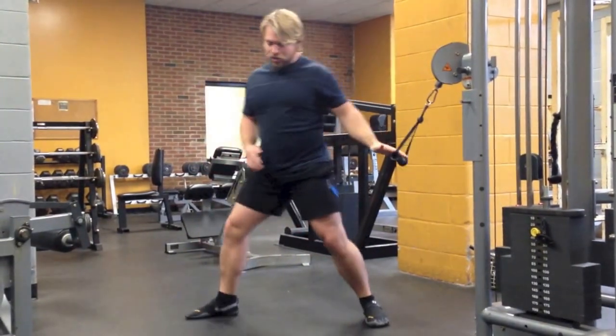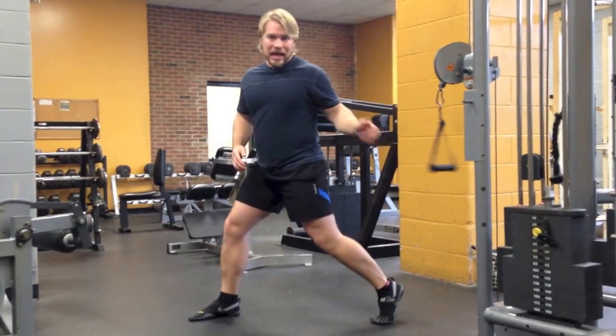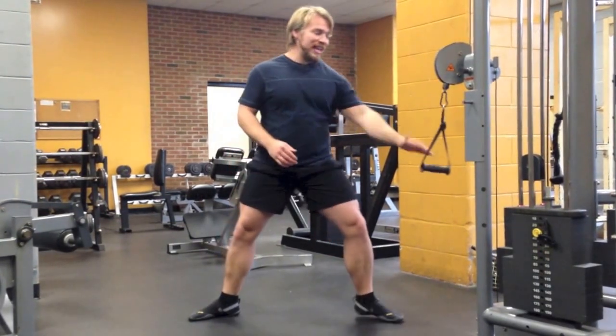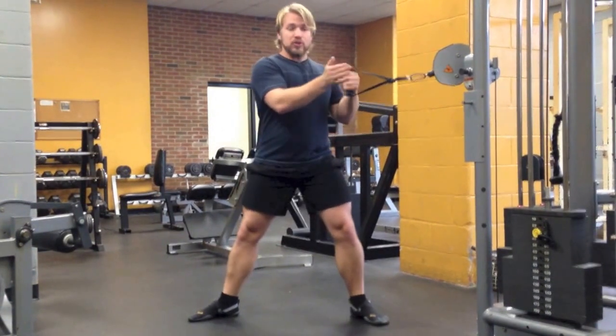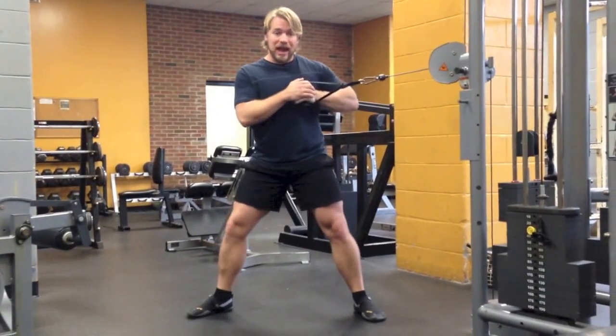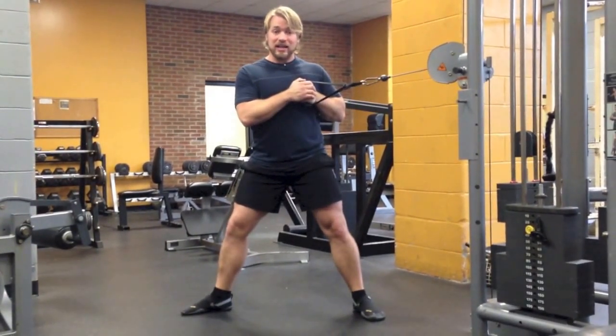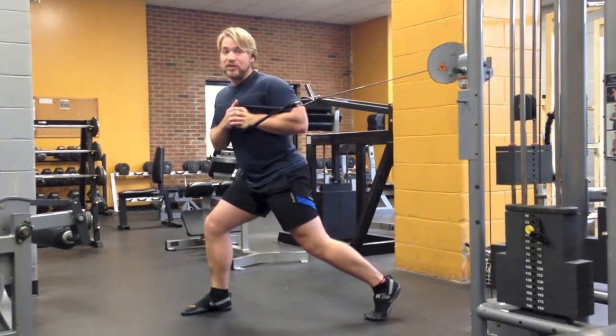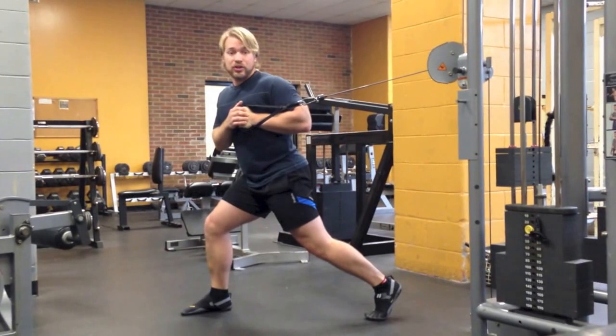For the single arm cable press, drop down into a split stance — the leg that's back corresponds to the arm that's pressing. When you get into position, use two hands to bring the cable handle into your body nice and tight so it's secure before you roll into position. Do this even if it's light, because eventually you'll be going heavy and you want to secure that shoulder.